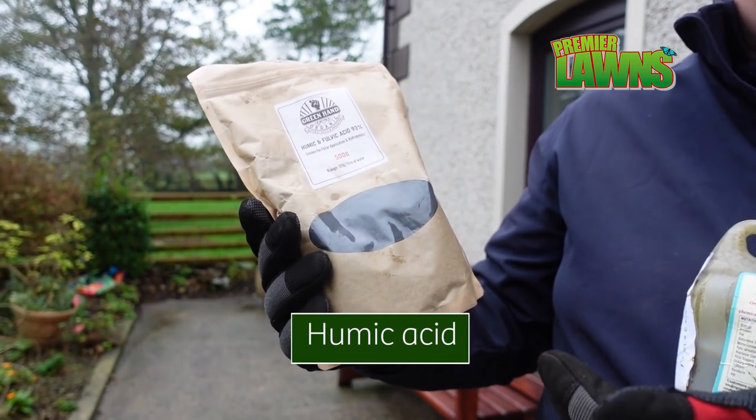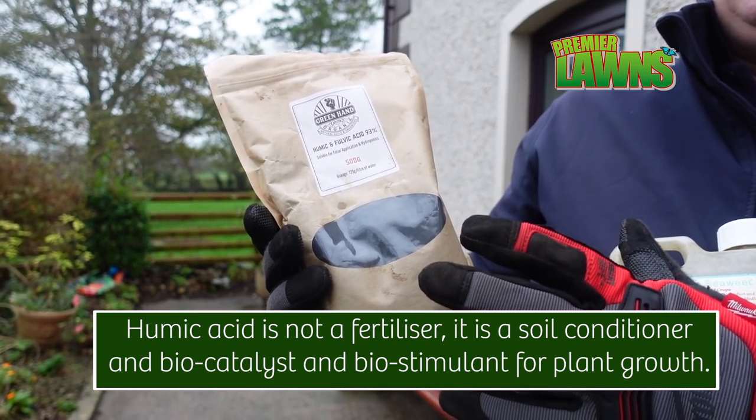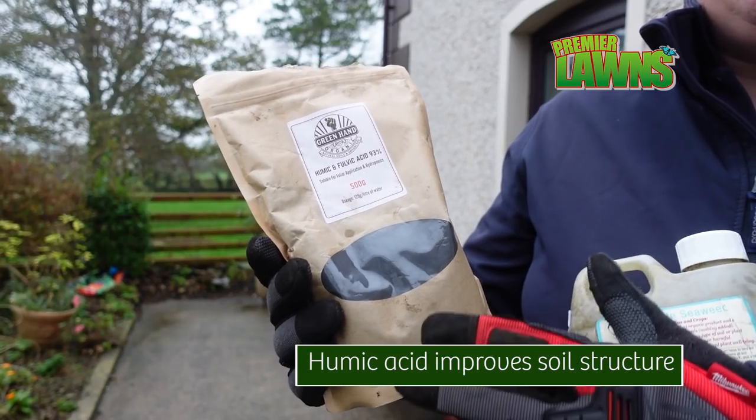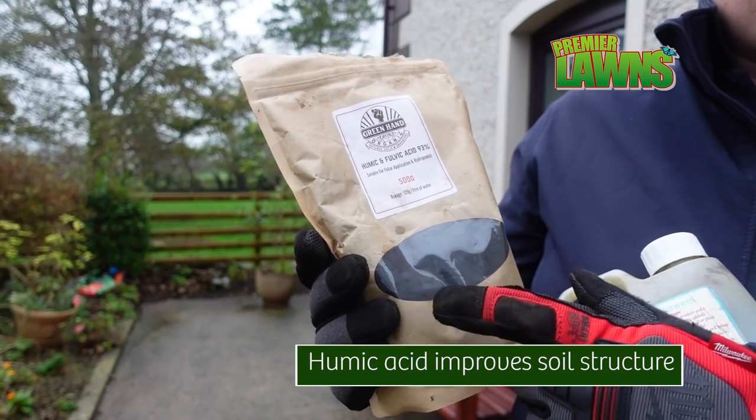Now this isn't a fertiliser — it's not going to make your lawn nice and green. It's all about sweetening the soil, making your soil better. What goes on beneath the soil is nearly more important than what goes on above the lawn. So we're going to talk about that now.